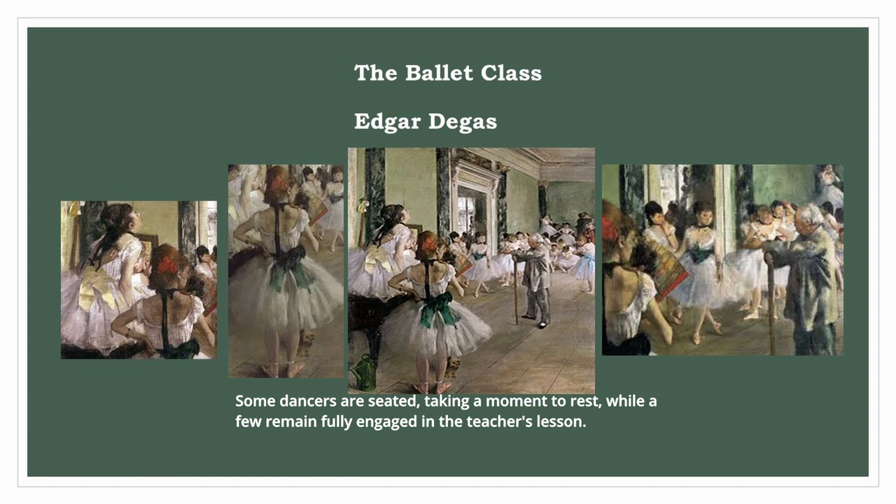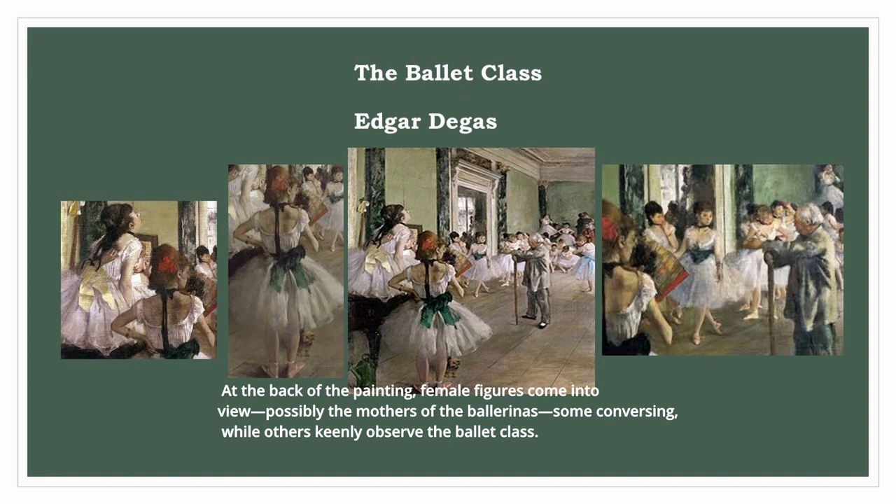At the back of the painting, female figures come into view, possibly the mothers of the ballerinas — some conversing, while others keenly observe the ballet class.